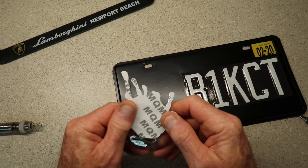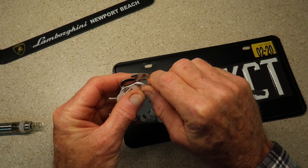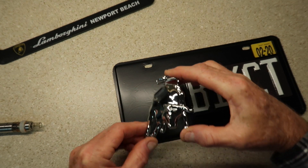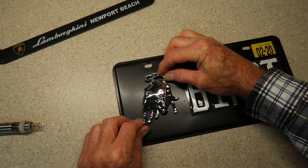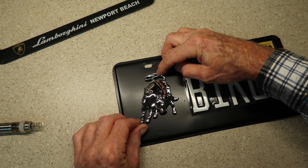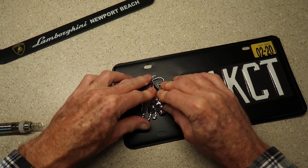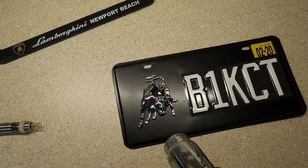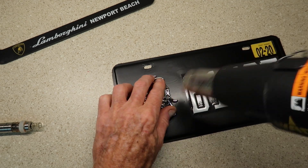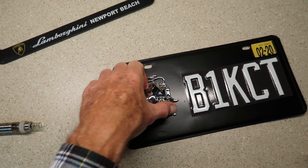I've got the adhesive on the back of the emblem. Now it's just a matter of personal taste — where do I want the emblem and how do I want it to look? I know I want it centered left to right and up to down. That looks pretty good right about there. Because there's not a lot of surface area on the edges, I want to make sure I've got enough adhesion so it doesn't pop off — I'd rather not have to buy another decal, another bull.